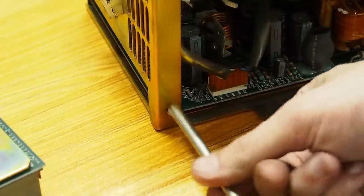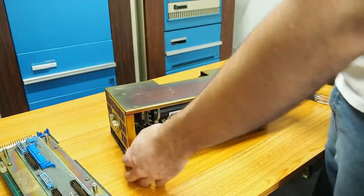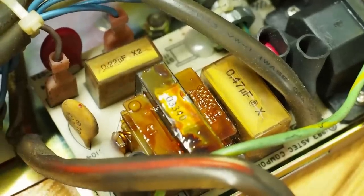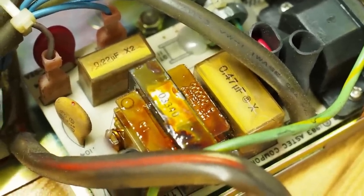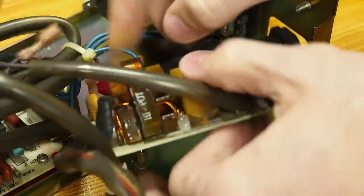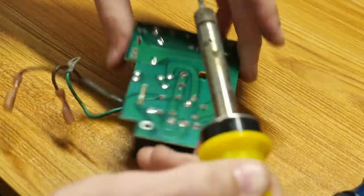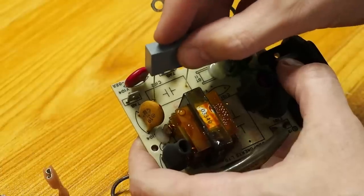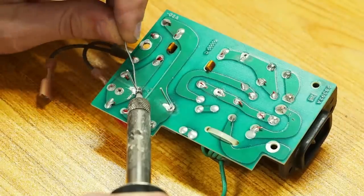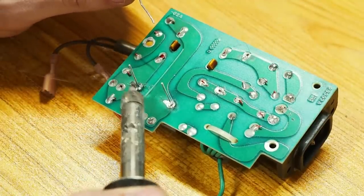With the screws removed and the connector disconnected, one half of the power supply rotates right up out of the way, giving us clean access to everything. And here are the offenders: two RIFA capacitors, already cracked and ready to release the magic smoke. We'll pull the entire board free from the power supply case to access the backside, then get the solder nice and hot and pry the capacitor out by pressing on the side with a thumb while heating it. With both RIFAs removed, we slot the new replacement capacitor into place and solder it in — it solders into a pretty large fill area on the PCB so it took a little work to get the solder flowing.